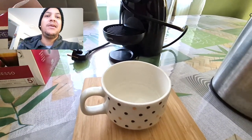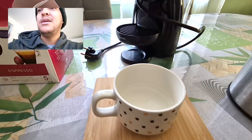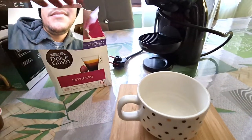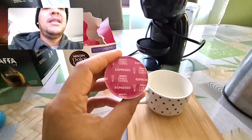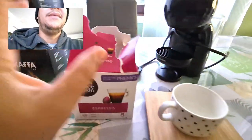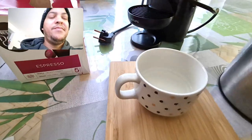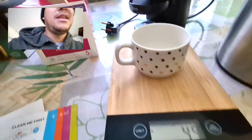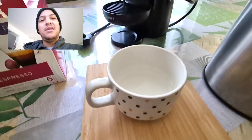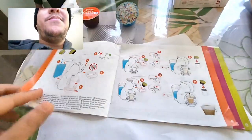The other capsule I have here is the sweet taste espresso. It has two bars as shown. Nescafé Dolce Gusto indicates these are 50 ml, which means I have 50 ml of coffee — a little more than the previous one, around 49–50 ml. You can see that difference there.